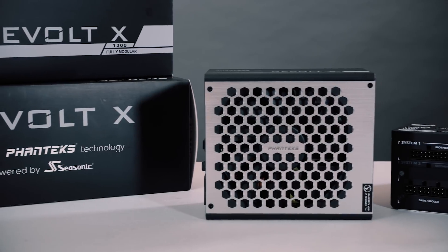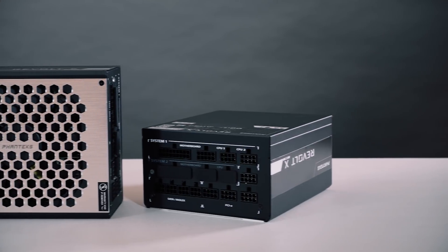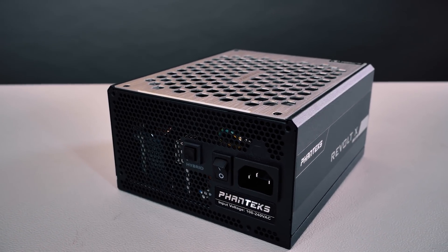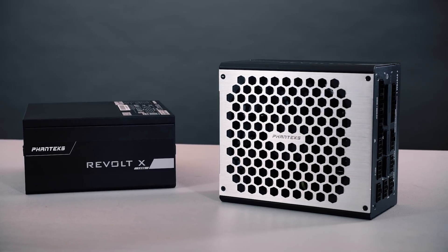Fentex engineers have worked very closely with Seasonic to develop a 1200 and a 1000 watt model. Both are platinum certified and feature a hybrid fan mode so the fan will only spin when needed. It has a CNC cut brushed aluminum grill for airflow and a fully modular backplate.